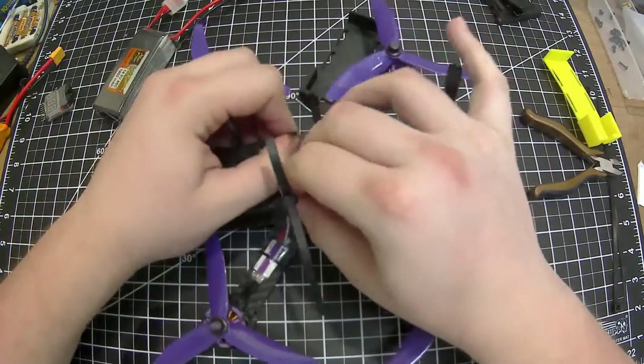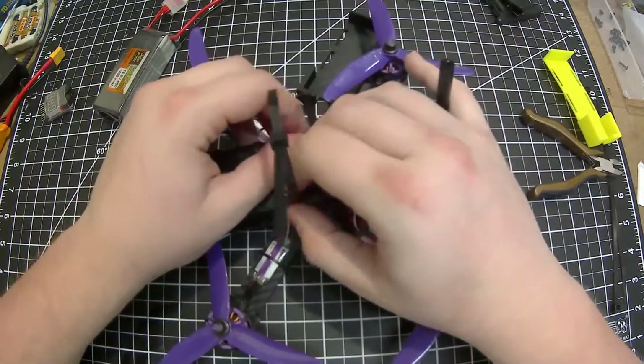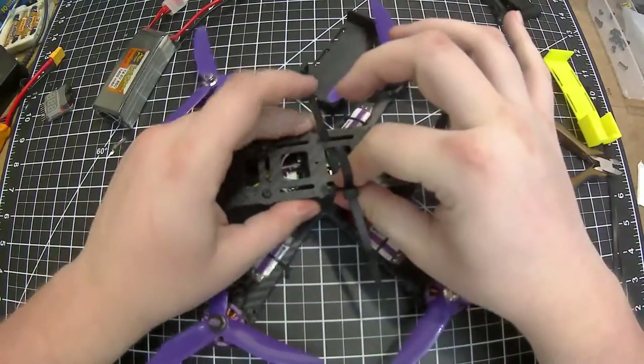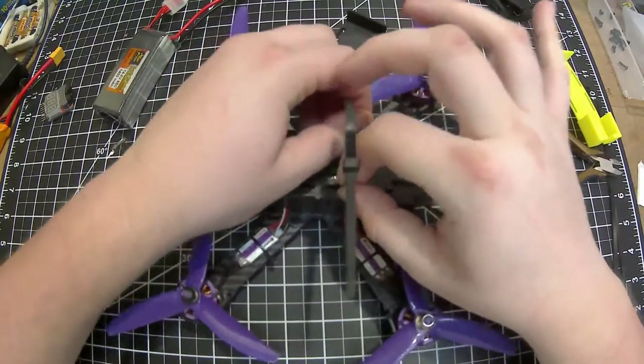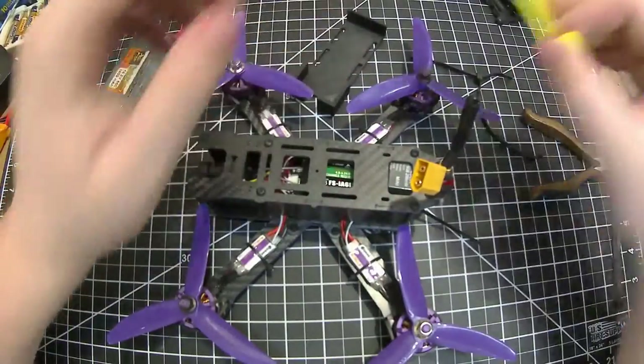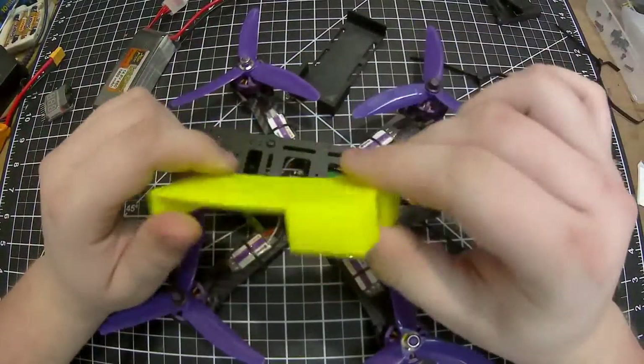In the meantime I still wanted to fly, so I was working on designing something to keep the batteries from sliding around when on the quad. I looked around online and saw a few things on Thingiverse and similar sites, but then I decided to try to design something myself.